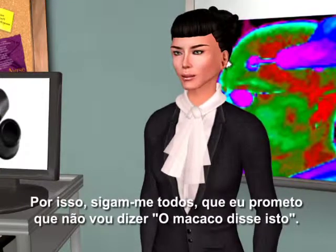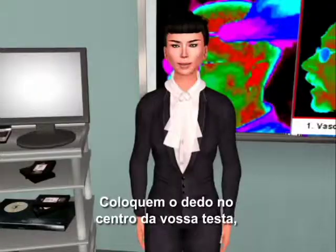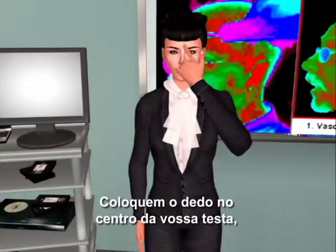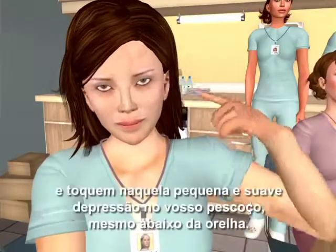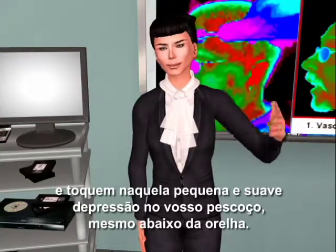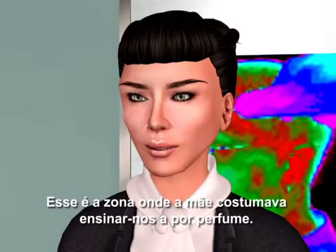So everyone, please follow me. Place your finger in the center of your forehead, slide it in a straight line over to your hairline, lift your finger off your forehead, and touch that little soft depression on your neck just below your earlobe. It's the place where mom used to teach us to put perfume.